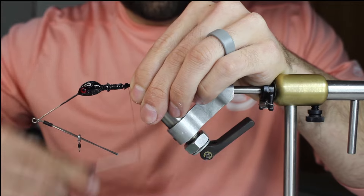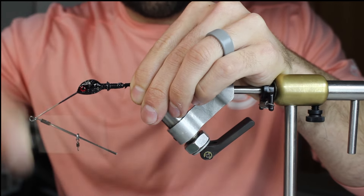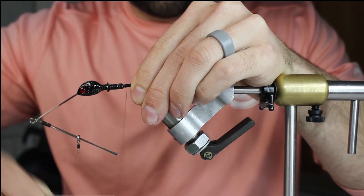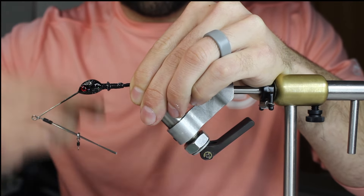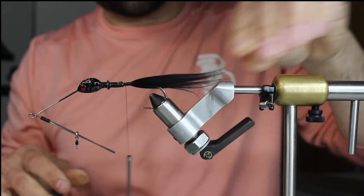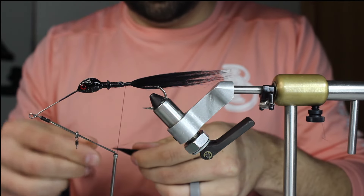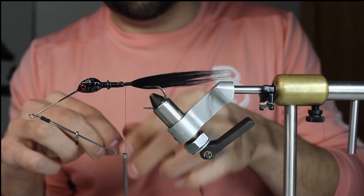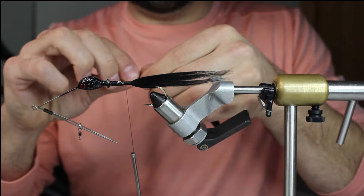Just get that down - you kind of have to do really long wraps. I'm not going to put any glue down yet; I'll put some glue down when I put my flash down. So now I've got two schlappen feathers and I'm going to put those down first. These are going to be shorter by maybe not even half an inch.